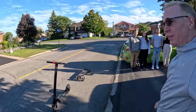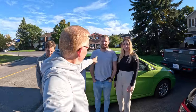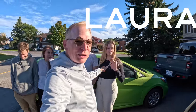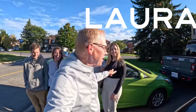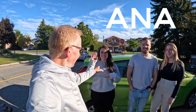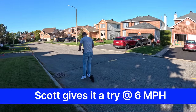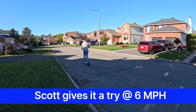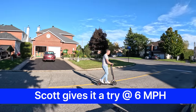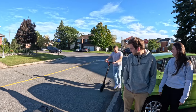Down here we have the scooter and over here we have the people who are going to try it — all somehow related to me. Over here we have my son Scott and his wife Laura; she's an East Coaster, so everybody from the East Coast, give a shout out. And over here we have my son Cory, and his wife's from Brazil — say hi to Anna. Scott had no problem at all.